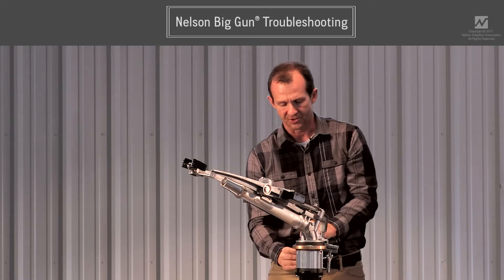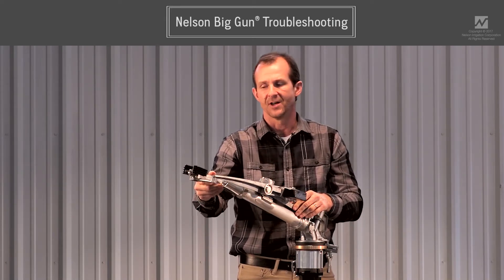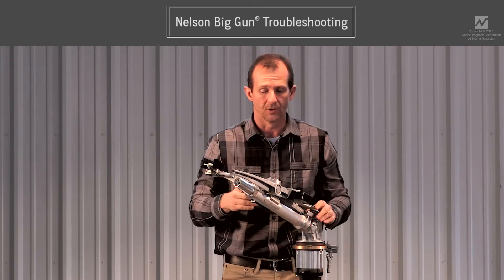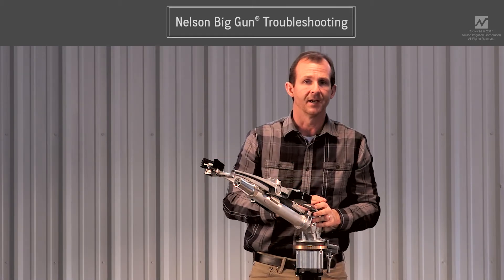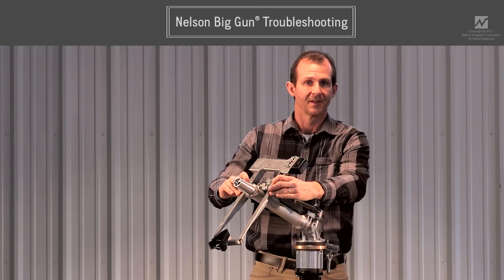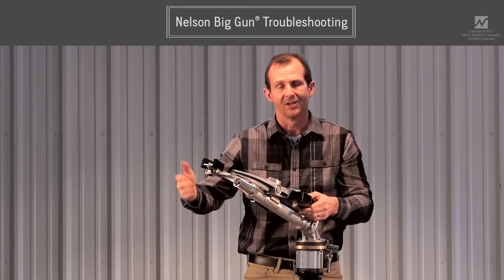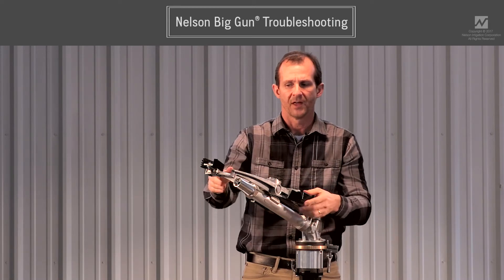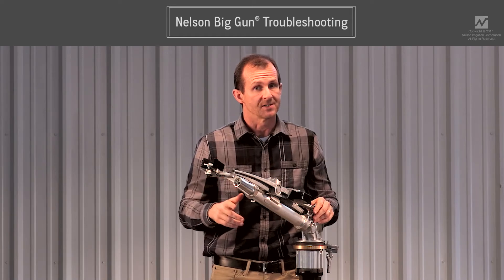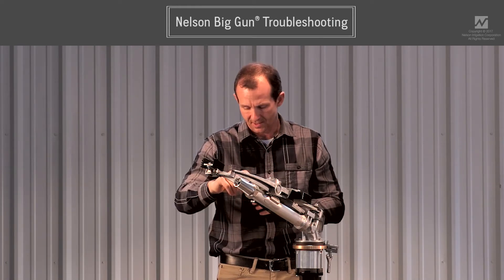Another common issue, especially in spring, is short stroking — where the arm moves very quickly without getting much bite into the stream or much drive. Depending on your location, if you start irrigating in early March when it's quite cold, the lubricating grease in the bearing cavities gets very viscous. We often get calls around mid-March about difficulty driving, and then those calls go away as temperatures warm up. If you have short stroking and know there have been cold nights getting down into the mid-30s, that may be the cause, and it should resolve on its own.